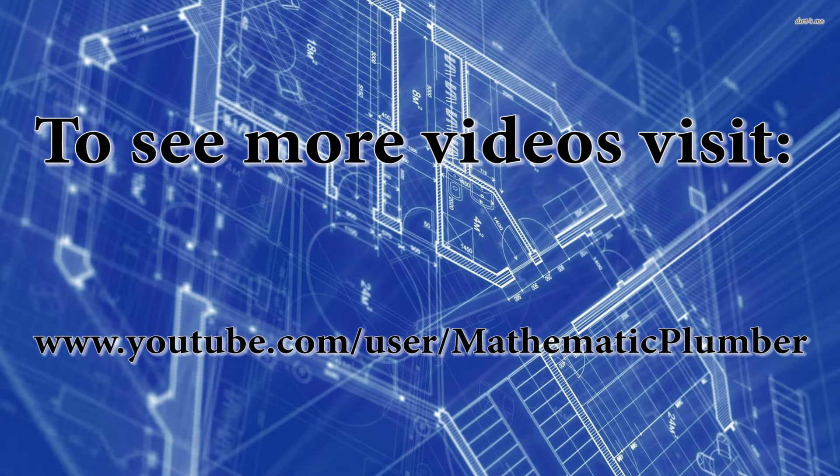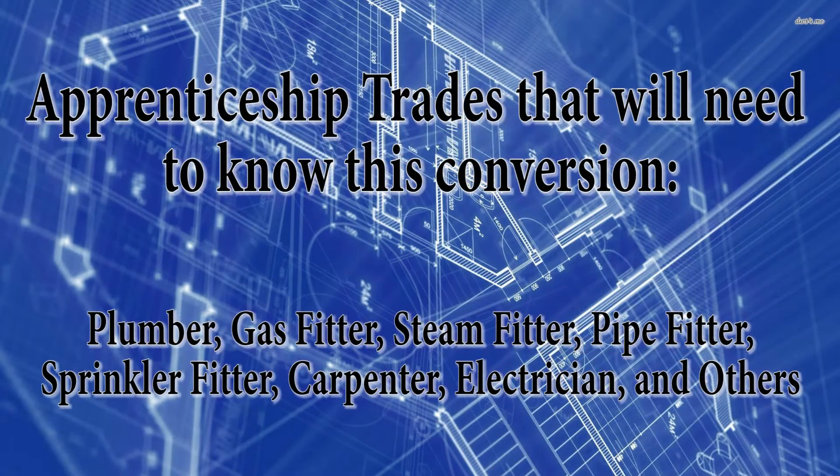I've also broken this video up into shorter parts called conversion quickies — to find these videos just visit my webpage. No matter what trade you're in, you're going to need to know how to do this conversion in order to complete the schooling for your apprenticeship program.